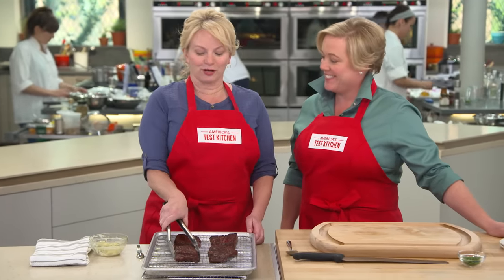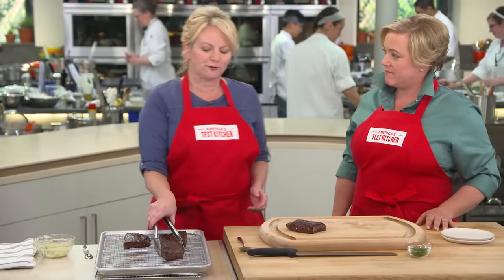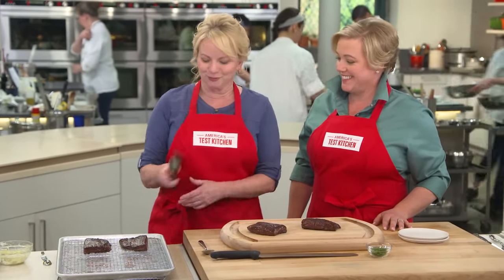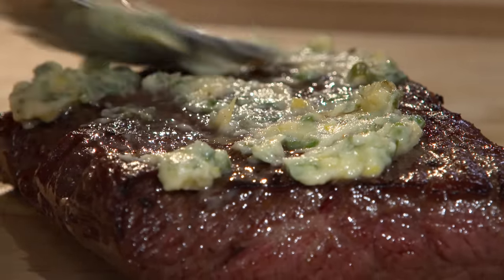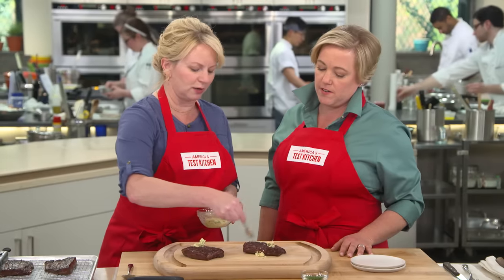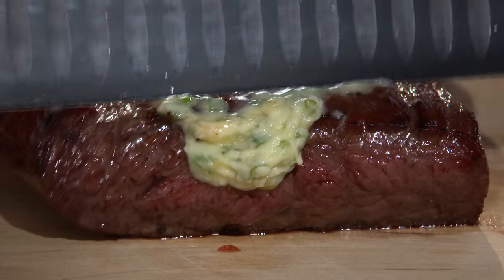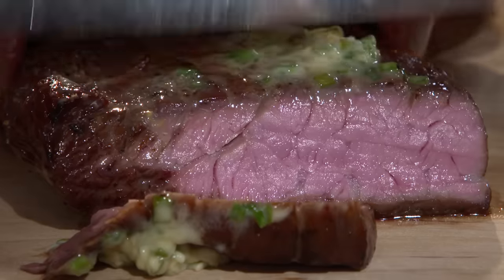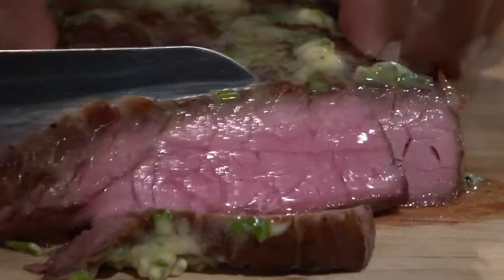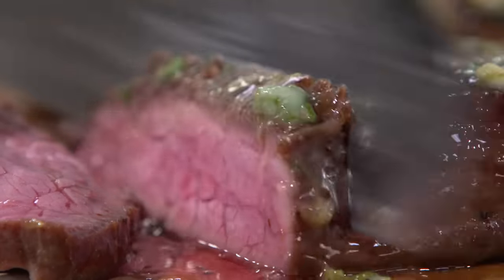We're going to go ahead and slice into two of these. I'm going to add about one and a half teaspoons of the compound butter and spread it out. Butter on steak is just the best idea. Now I'm going to slice these against the grain, very, very thinly, as thinly as I can. That is perfectly cooked steak — no gray band, all pink in the middle, drenched with butter.